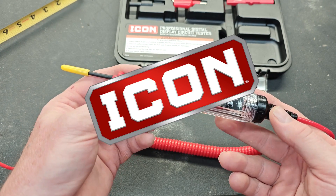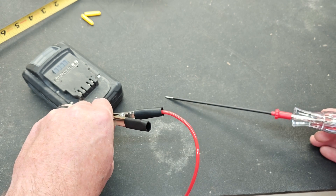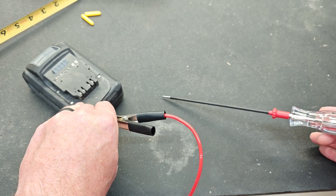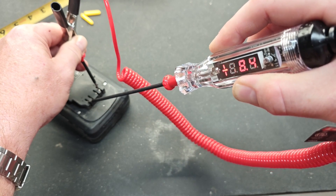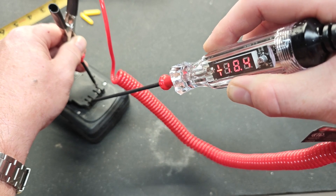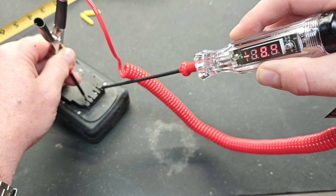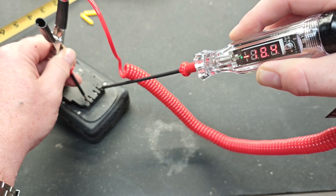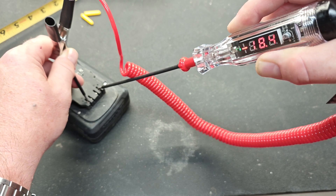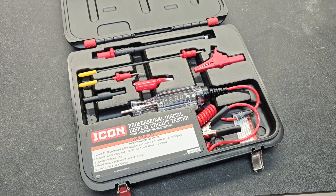I expect this tool to hold up and last for a very long time — I expect that out of Icon quality. A good test would be to test the voltage on this battery. This is a Hercules 20-volt battery that's a little used and needs a charge, so it'll test below 20 volts. It's testing at 18.4 volts, and as you can see there is a positive sign in front of it so we know the test lead is on the positive terminal. When I reverse the polarity, it says 'negative' — there's also a green light on the other end — so it's showing negative 18.4 volts, meaning our test lead is on the negative side. The screen looks like it's flickering on camera, but in real life it's very bright and clear.